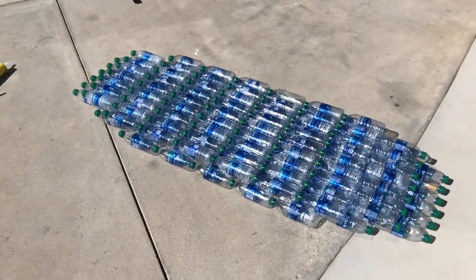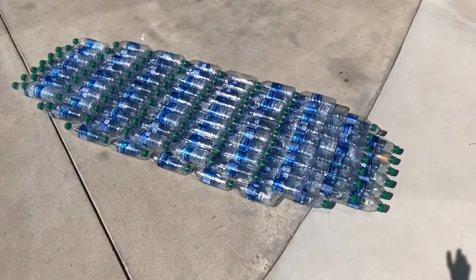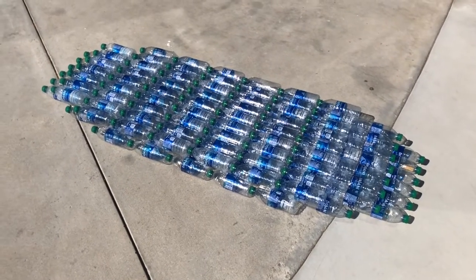So here's the finished product. I changed my plans — I'm not adding the Gatorade bottles for the sides. It's basically just going to be wrapped now. Let's go test it.